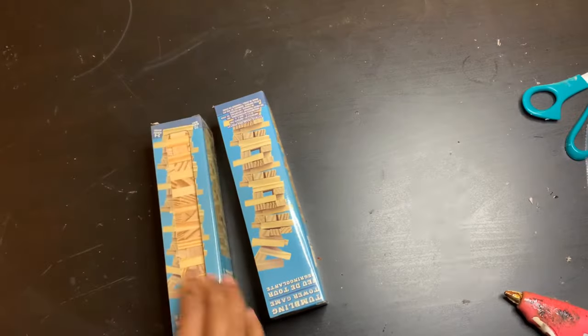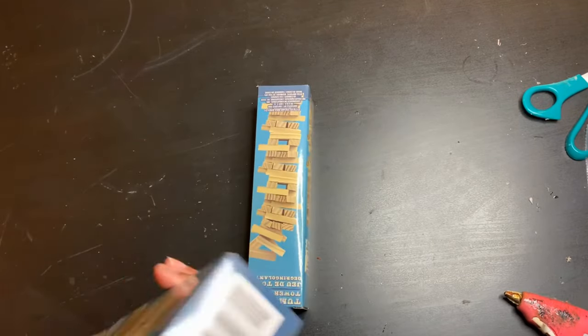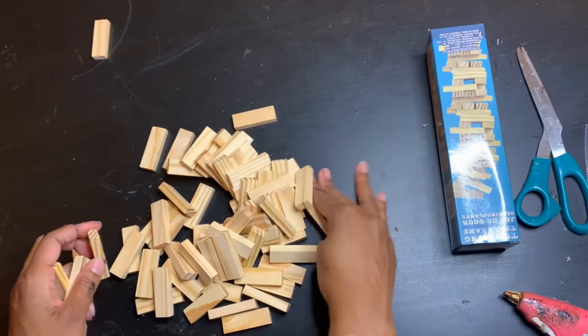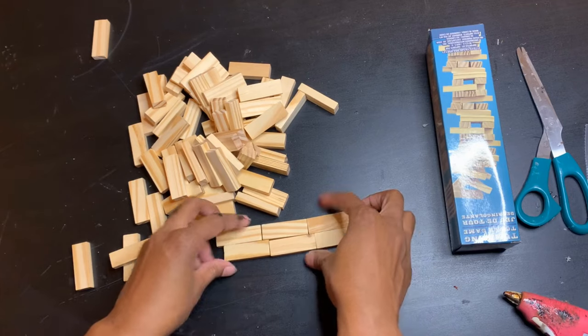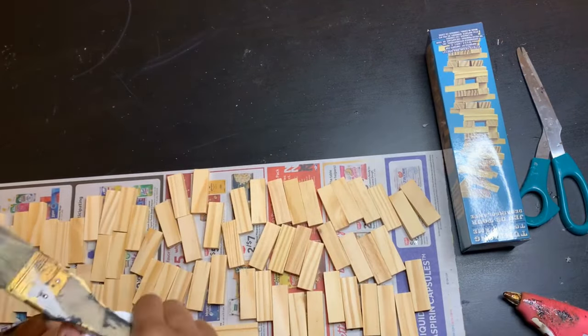Now on to our next one. This one is a tray that I wanted to make. You can make this as big or as small as you want it. I'm only going to be using two packs of the Jenga blocks from the Dollar Tree. These are great because you can stain these — you can do two different colors of stains, you can do whatever you want. The stain might come out a little bit neater than the paint.